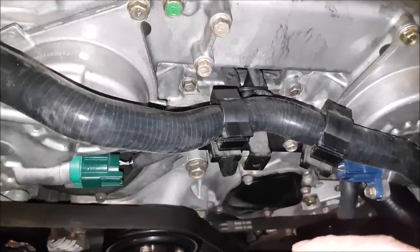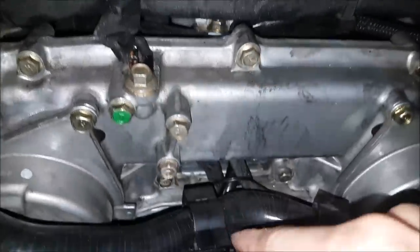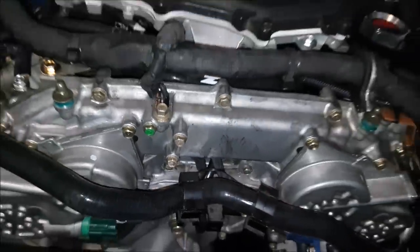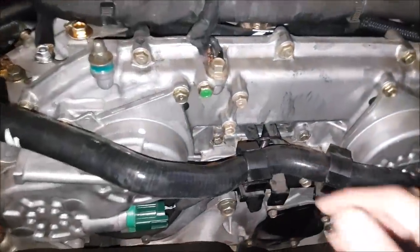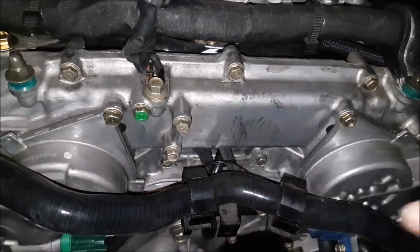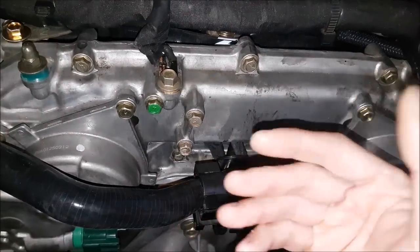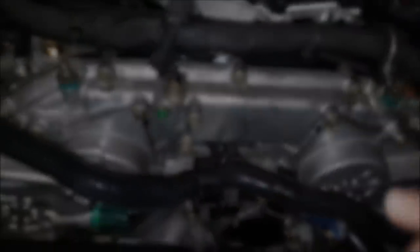When you have a rev-up engine you have these plugs over here. You can route them up front, but there's actually an opening you can route them back underneath and through. The only concern about that is you are putting them in an area that is significantly more hot, so we have to deal with heat. I'm going to show you some tips to help the wire withstand the heat, last a very long time, and get this look.